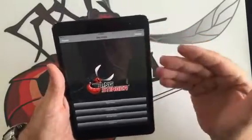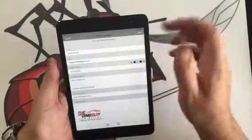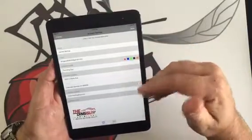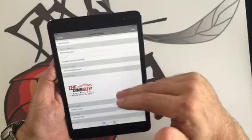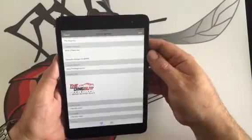Once you have it downloaded from the App Store, you will go into the Settings menu and put in all of your information for the person using the device — their name, email, all their contact information, and your company's logo to customize this for your shop and for your customers.